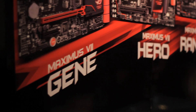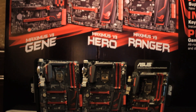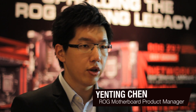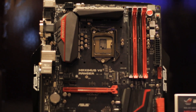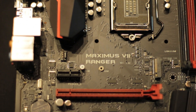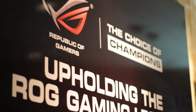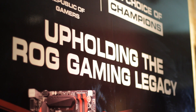In our ROG Z97 lineup, we have the Maximus 7 Gene, Ranger, and Hero. The Maximus 7 Ranger is our new member to the family. The reason to have the Maximus 7 Ranger is because in the past, the ROG motherboards were usually focused on the higher-end market, and a lot of mainstream gamers really loved to use the ROG features. That is why we decided to design a gaming motherboard for mainstream gamers.